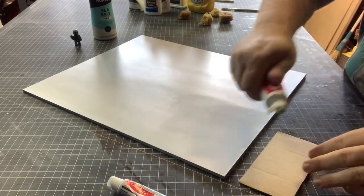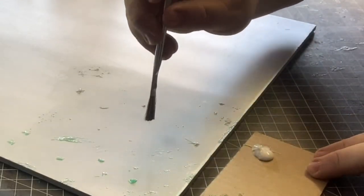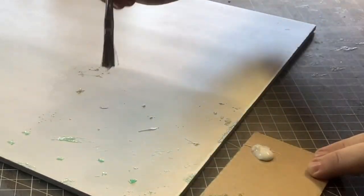I am quite familiar with using toothpaste for weathering. So I thought it would be interesting to see if there was a difference between the green or the white toothpaste.